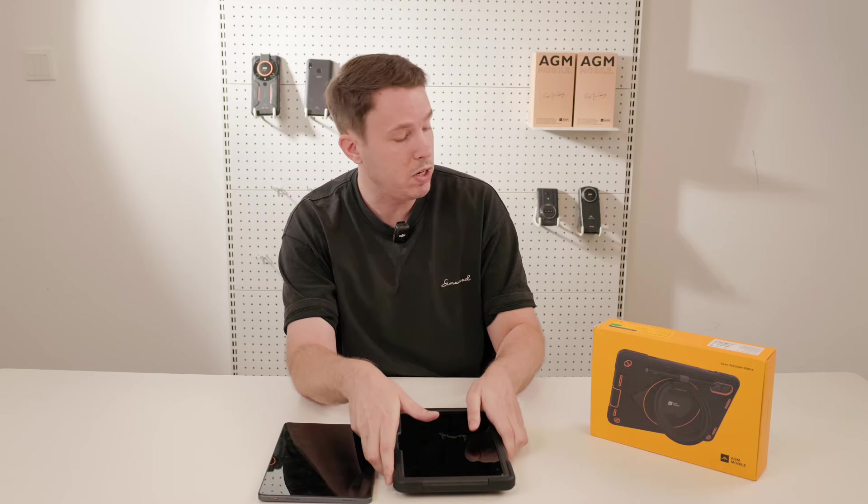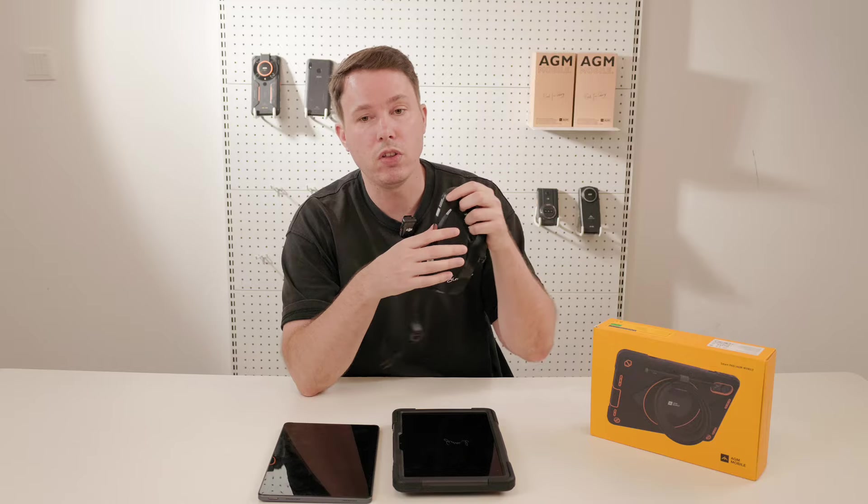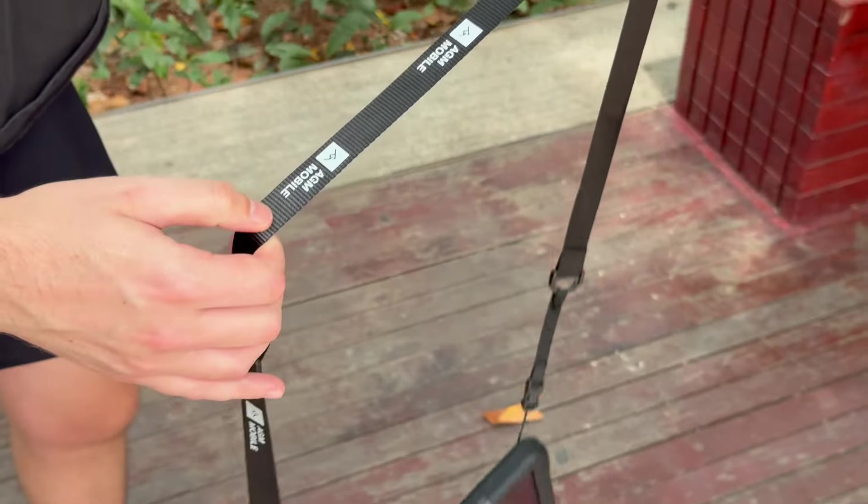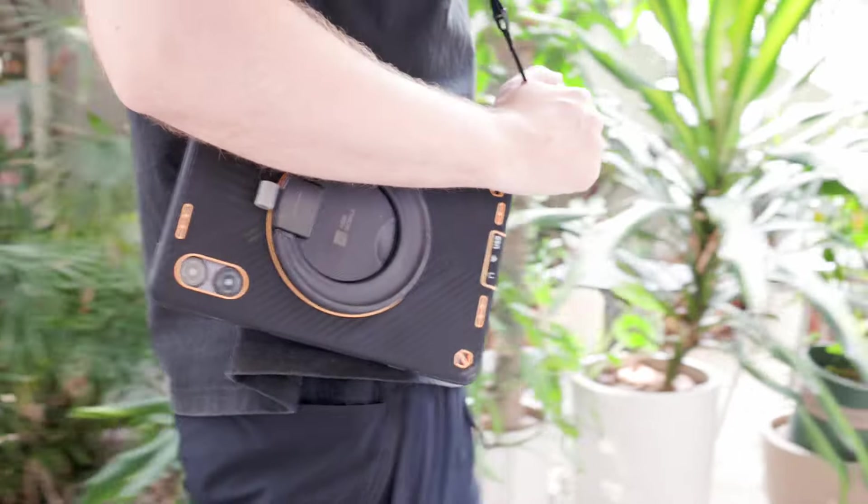Talking about portability, we actually have an adjustable shoulder strap included in the box — easy to install and very convenient to carry the pad around.